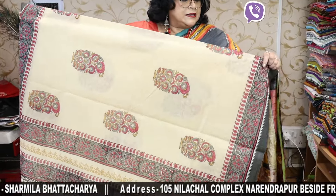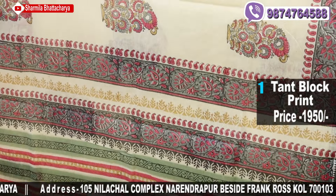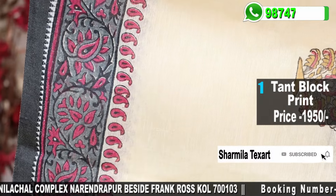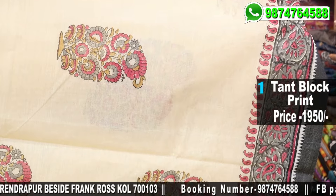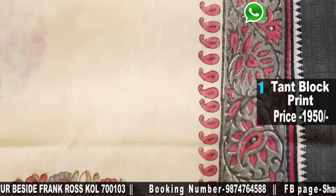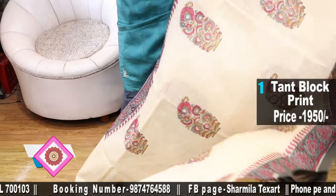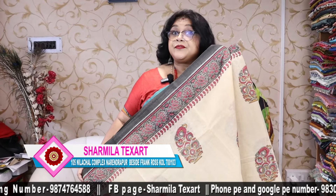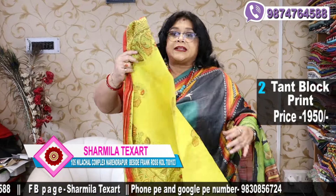These are all hand-woven tart sarees — Bengal cotton with satin border. This one has a black satin border with a beautiful multi-coloured border. At the border you get ash colour and runny pink, and at the bhutas you get all 3-4 colours. This is the palla — a beautiful saree. The first saree is $19.50 only. As we are the manufacturer, you are getting it at a lower price compared to the market.